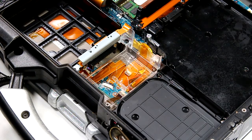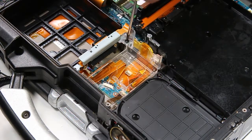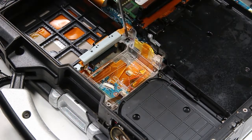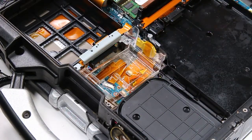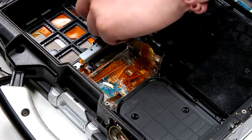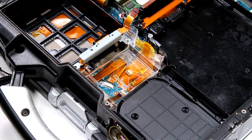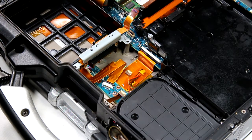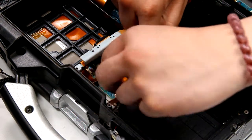To access it, you have to remove this cover held down by one screw. You will also need to disconnect the CMOS and ribbon cable. Lift the cover. Next, you want to disconnect the speaker cable. And now you can replace.